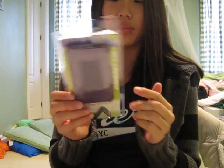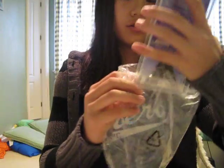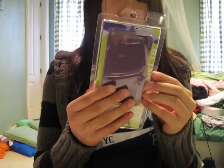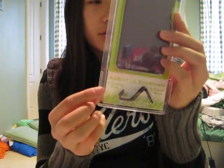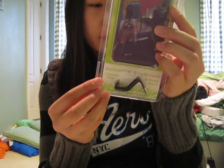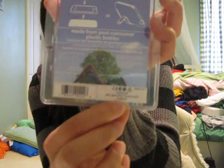Here it is — I got purple, my favorite color. It did come in this bag also, so sorry I forgot to do that. But here it is, the Agent 18 eco shield and stand. It does also come with a screen protector. On the back it says third gen iPod touch eco shield purple.